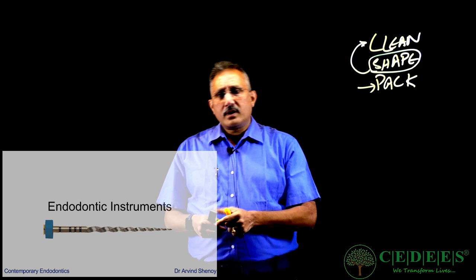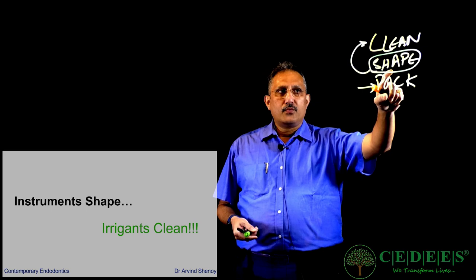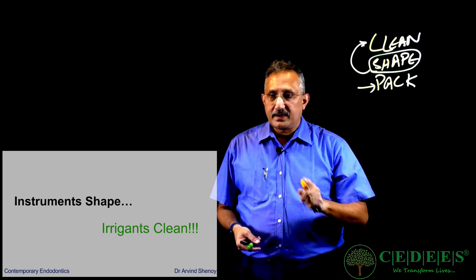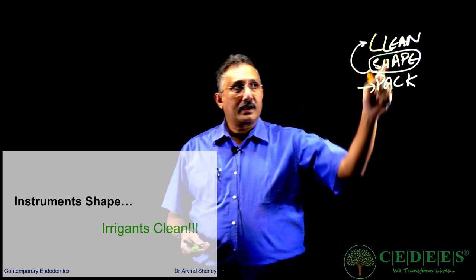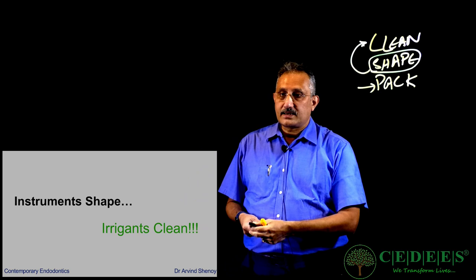Now what are the types of instruments that we have and how are we actually going to use them? I want to re-emphasize what I started by telling you: we are shaping to clean. So remember, instruments are shaping the canal but it's finally the irrigants which clean. And the success of endodontics is dependent on the cleaning. So whenever you talk about cleaning, you're also focusing on shaping, but the shaping is only helping you clean the canals.